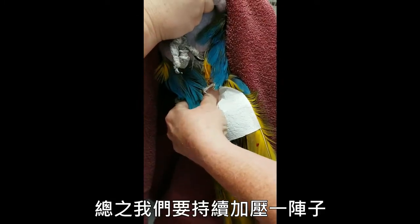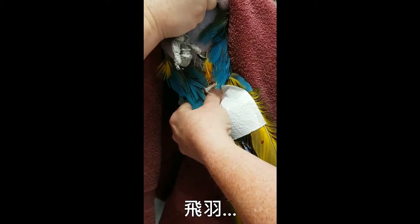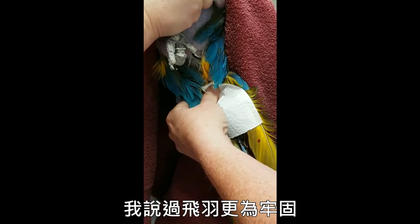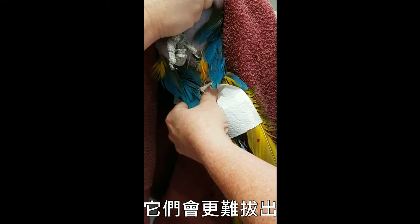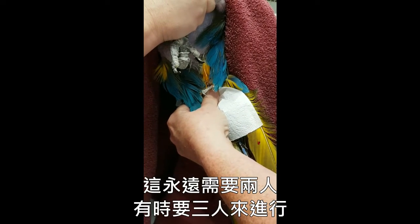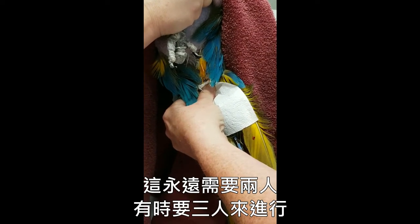Wing feathers are much more firmly embedded. They do take a harder pull. This is always going to be a two-person or occasionally a three-person job.